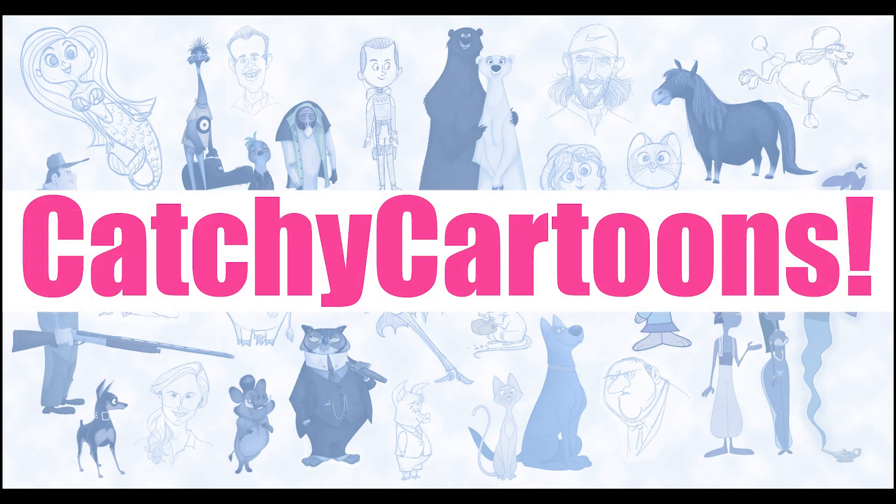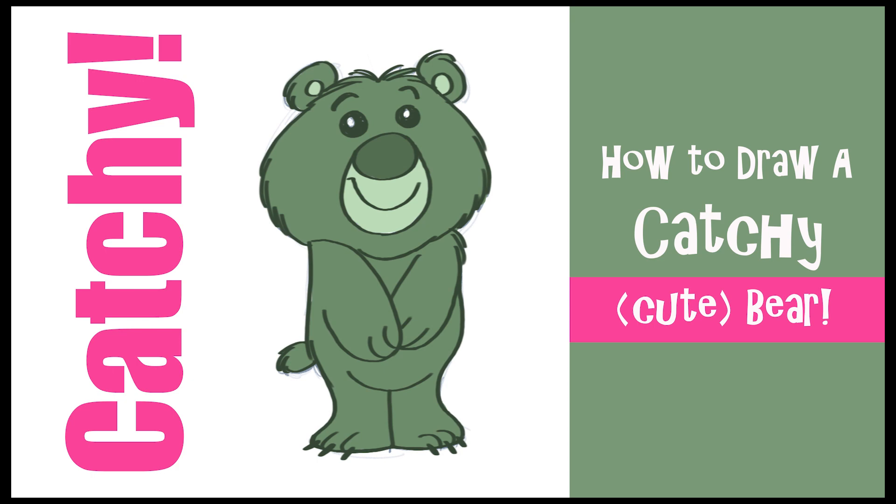Welcome to Catchy Cartoons. In today's video I'm going to show you how to draw a cute bear. So let's get started.